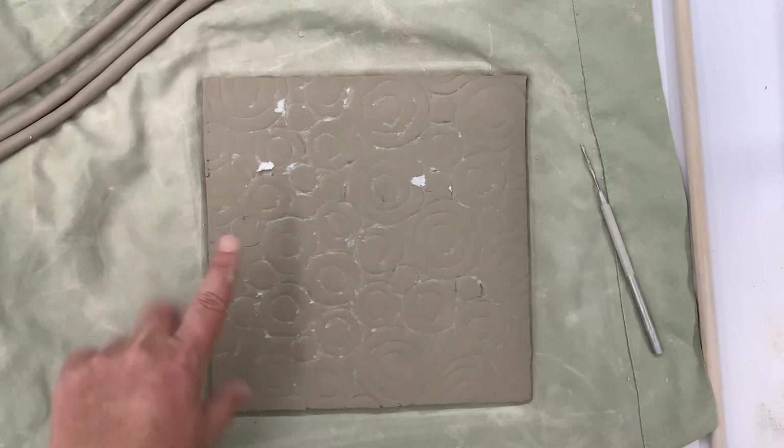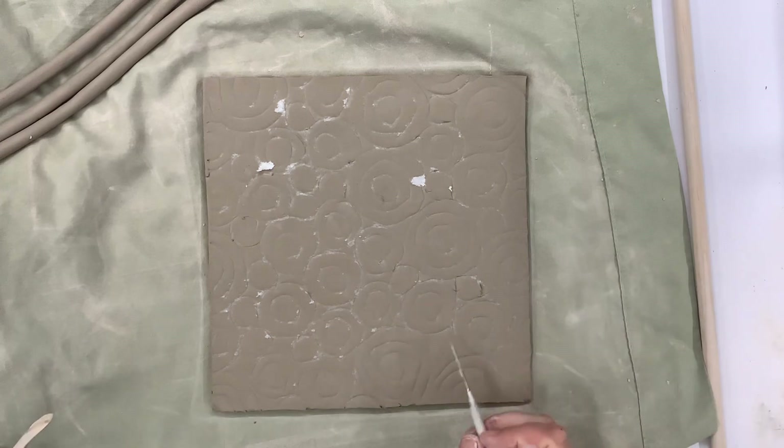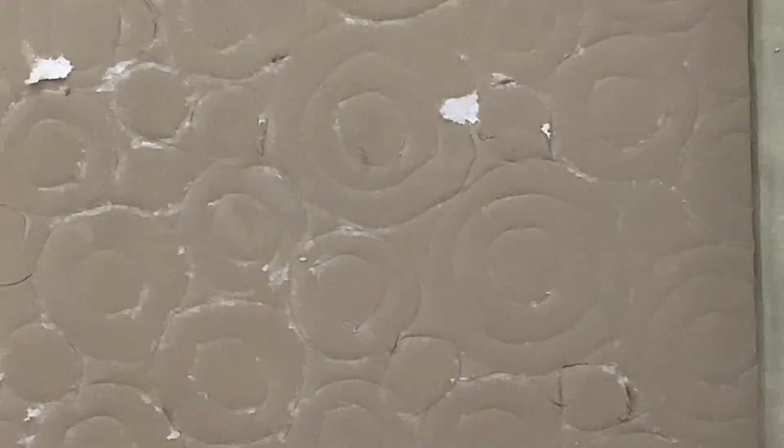Alright, so now I have all of my designs outlined. Looks like I forgot one little circle here, but that's okay — I could add it in. You want to make sure that you have all your little spots. I'm going to zoom in real quick; maybe you can see everything's indented. Still have some paper left on there, but that will be okay.